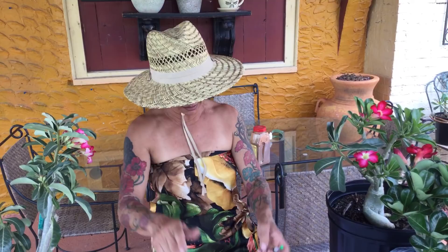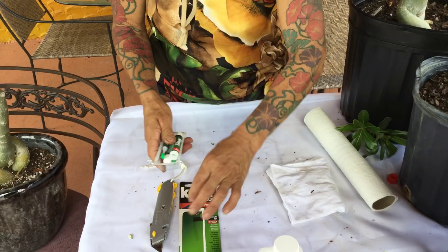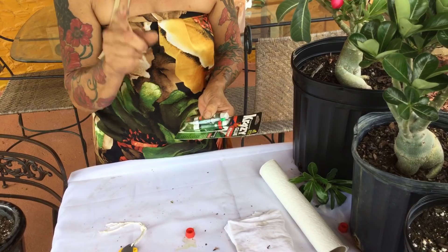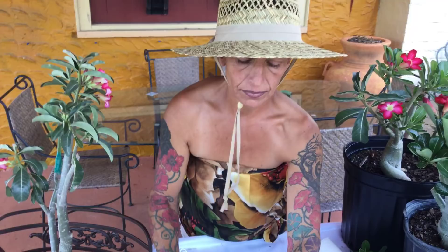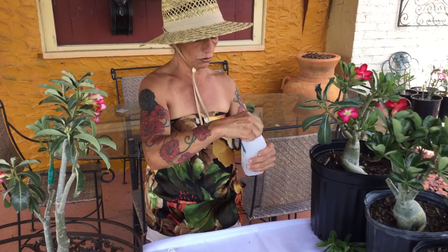What you need is some crazy glue. This crazy glue is the best — this is the secret of grafting. The secret is glue. You also need a sharp knife, clippers, grafting tape, and alcohol.